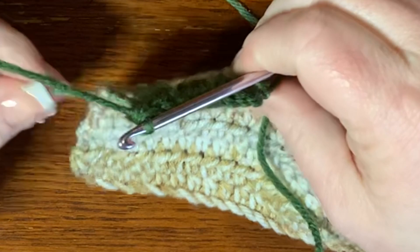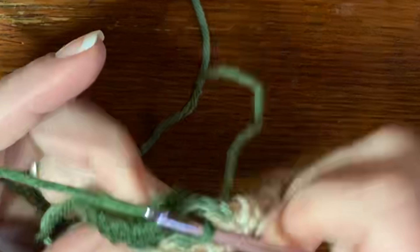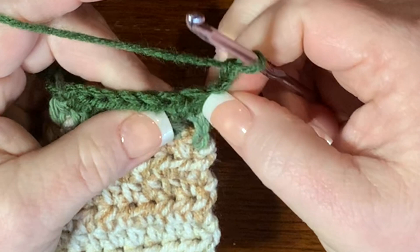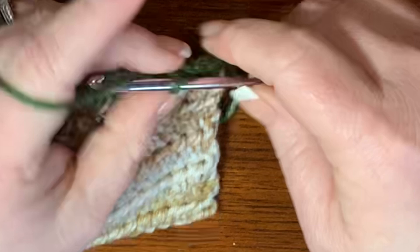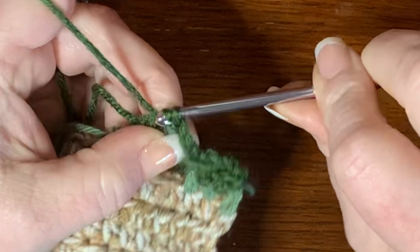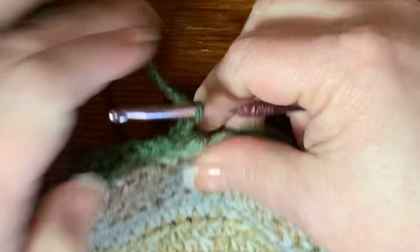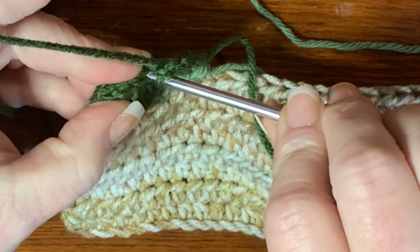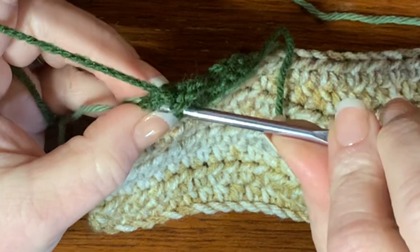Tighten up the light green if needed, then chain three and turn your work again. Skip one, two, three, and into the fourth stitch put a slip stitch. Then chain three again, go over to the fourth stitch on the other side and put a slip stitch. Chain three again and turn your work, then slip stitch right into where you slip stitched before, and chain three again and again put a slip stitch where you did the previous slip stitch.